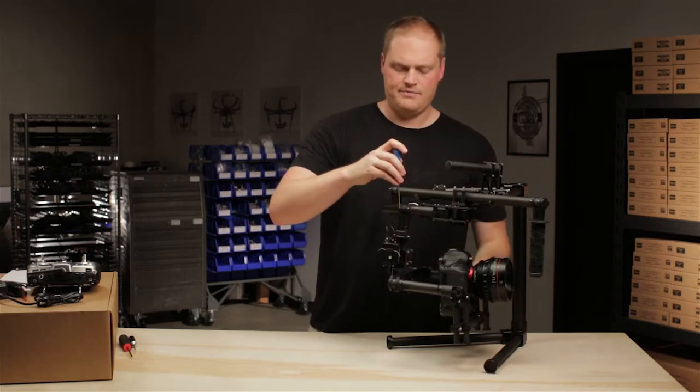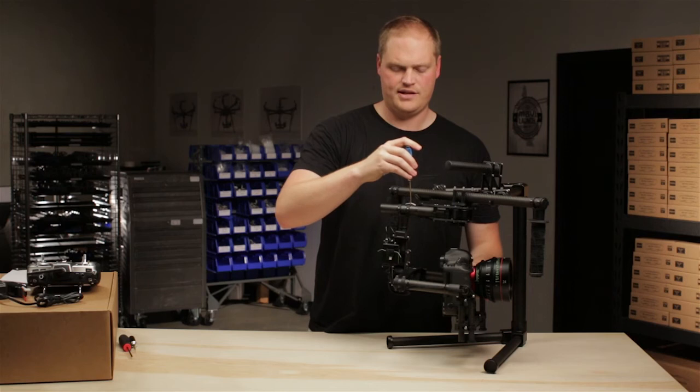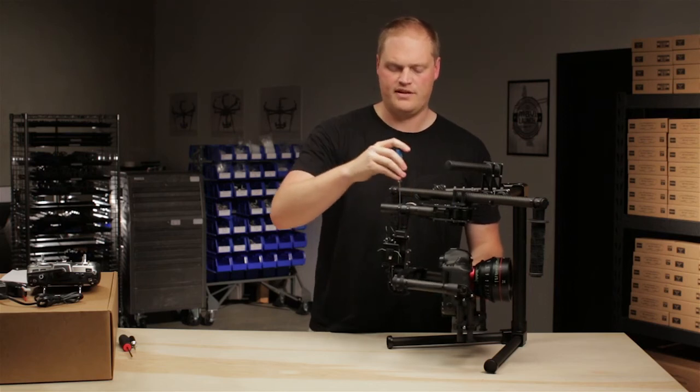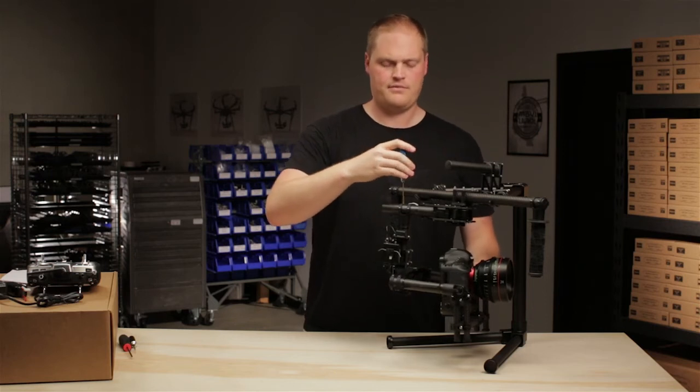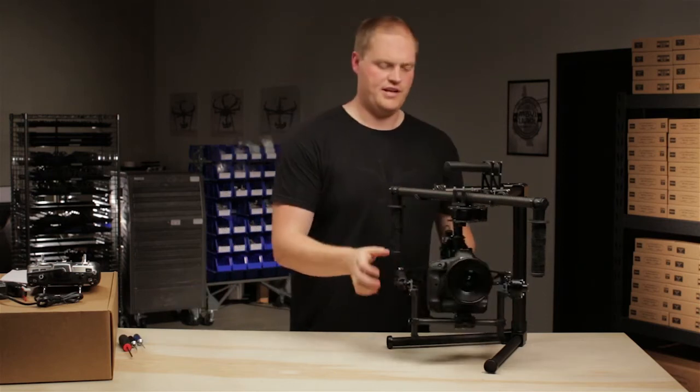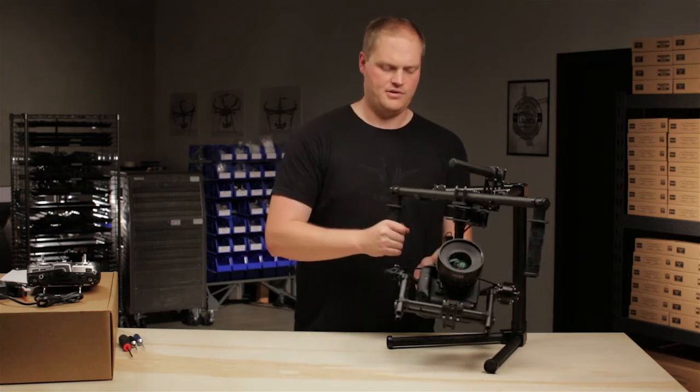I'll slightly tighten these screws because the next step involves adjusting the rotation of this, and we need it to not slide fore and aft while adjusting. Now I'll rotate it 90 degrees so the lens is pointing out the front of the Movi, and tip it to see which way it turns.